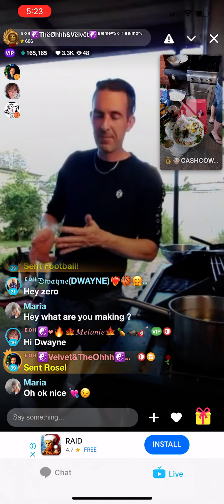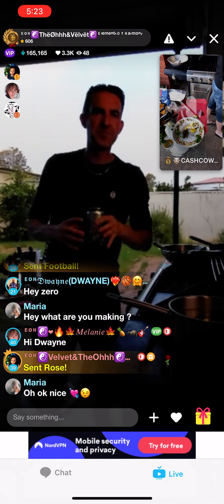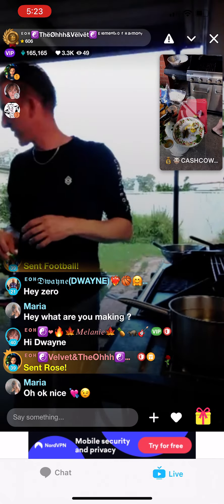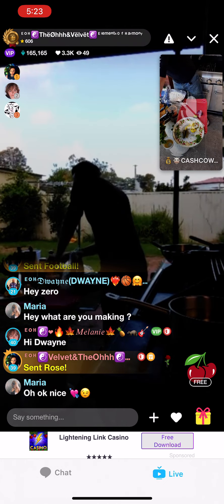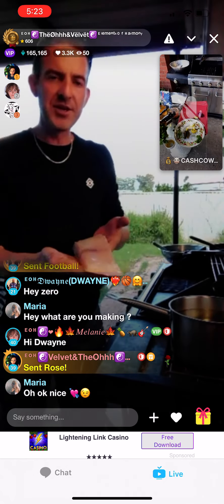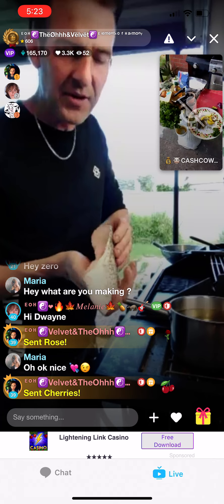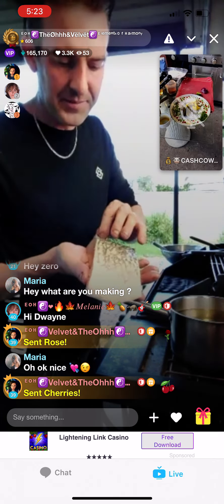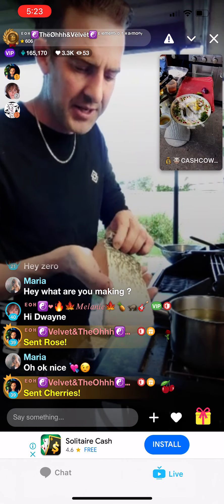So we've got our tartare sauce and our beer batter — that's all the hard work done. Now I'm going to take the skin off these fillets and cut them into the right size. They usually come in rather large fillets. This one still has the skin on, but for the purpose of this meal I'm going to cut the skin off. It seems to be a little bit fatty and I don't want that to wreck the dish.